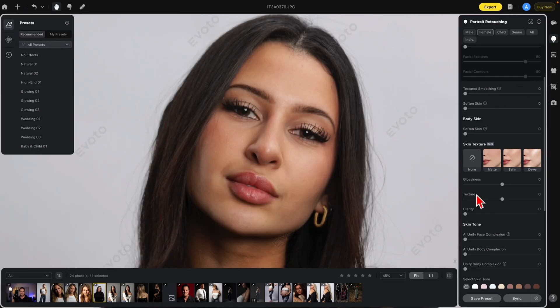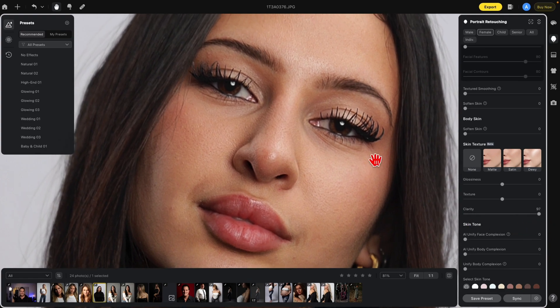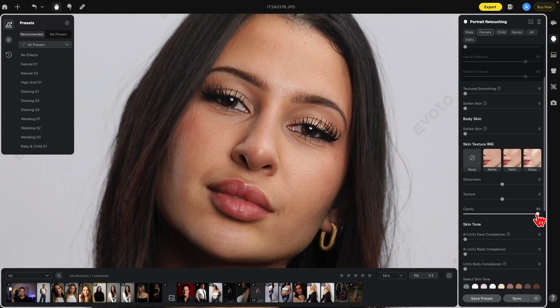Underneath Glossiness you have Texture, which deals with the small areas of the skin. Bringing that up brings out detail in the small skin areas, and you can also reduce it for a softening effect. Beneath that we have Clarity, which deals with the mid-details of the skin. You'll notice it also tends to make things look more in focus, so you can use it as a sharpening tool. You can use Texture and Clarity together to get a really sharpened image.